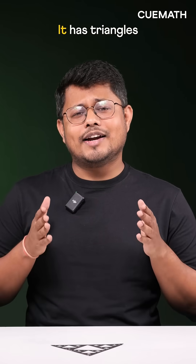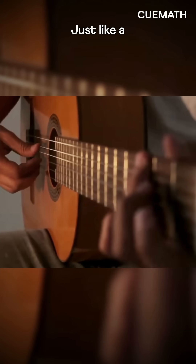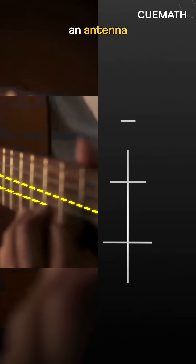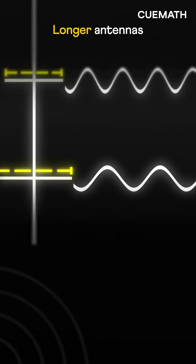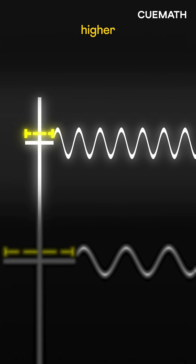What's special about this pattern? It has triangles of different sizes. Why does this matter for antennas? Just like a guitar string vibrates and produces sound based on its length, an antenna vibrates to send signals based on its length. Longer antennas vibrate at lower frequencies while shorter antennas vibrate at higher frequencies.